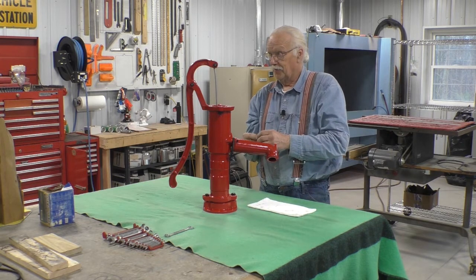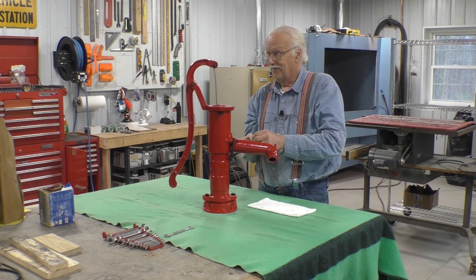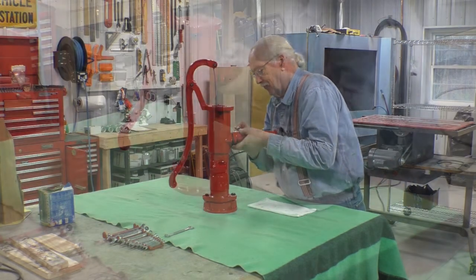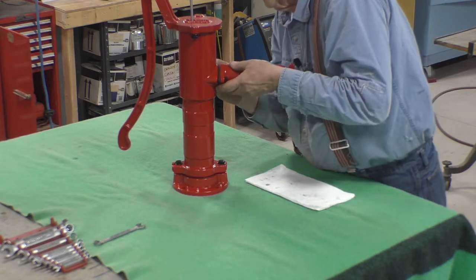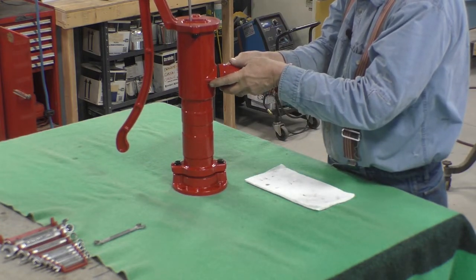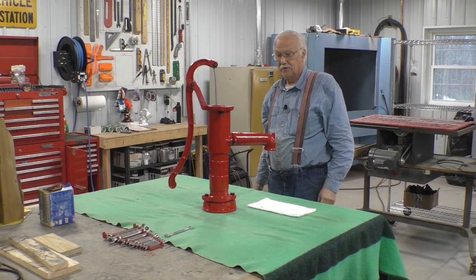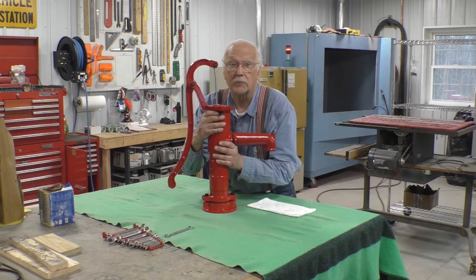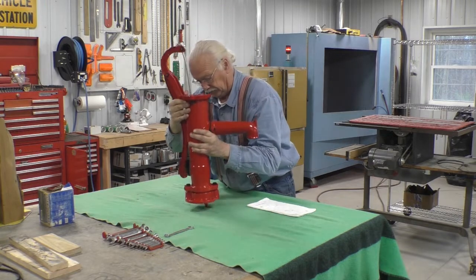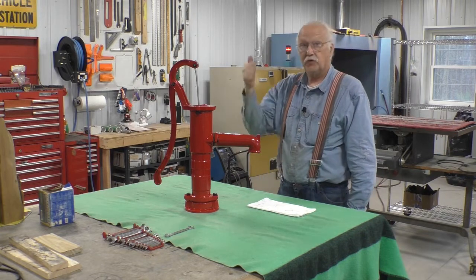What was the name of the guy with the restoration TV show — American Restoration? I should have my own show. And there you have it — a loosely assembled pump. The handle will go up and down, you've got to pick this up so the check valve goes down, and the handle works. What do you think, guys? Thank you for watching.